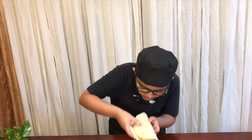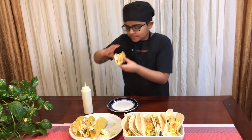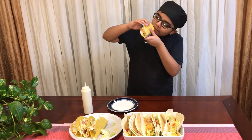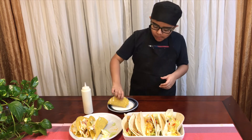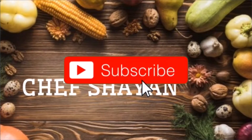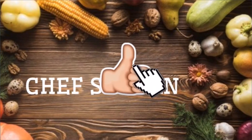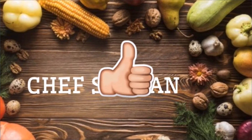The soft taco is ready — I'm going to eat it now. Mmm, so good. Super delicious! I hope you guys try this at home and I'll see you guys in the next video. See you later, bye. Please subscribe to my channel and hit the like button and also hit the bell notification so you'll never miss out on any videos.